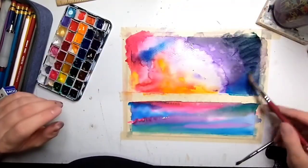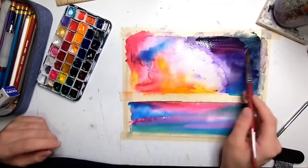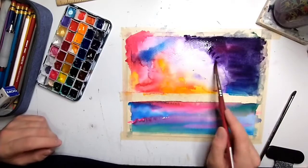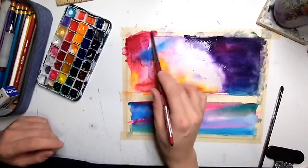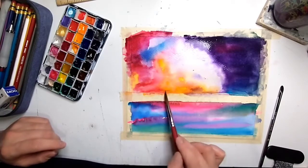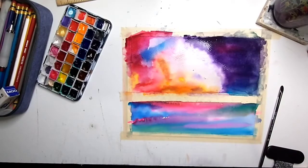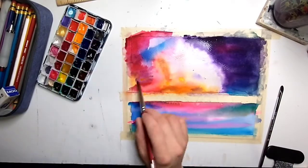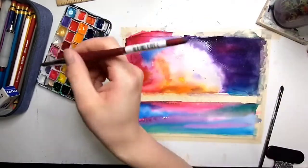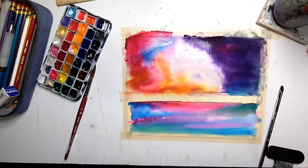Now I'm darkening up this side. Notice how I started with all the light colors first and now I'm darkening — that is because with watercolor paint it is really hard to go from dark to light. It is much easier to do light colors and then add darkness where you think you need it. That's just how watercolor paint works; it's hard to layer when it's all wet, and to make a really great galaxy it needs to be pretty damp the whole time.